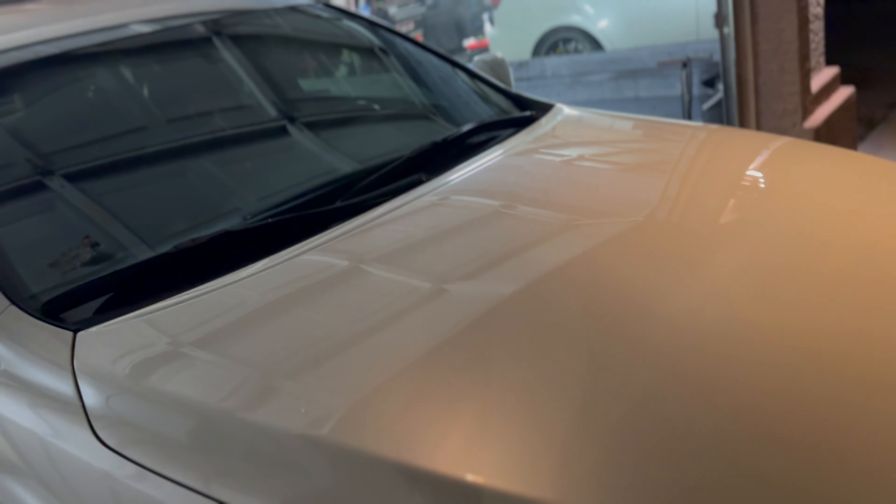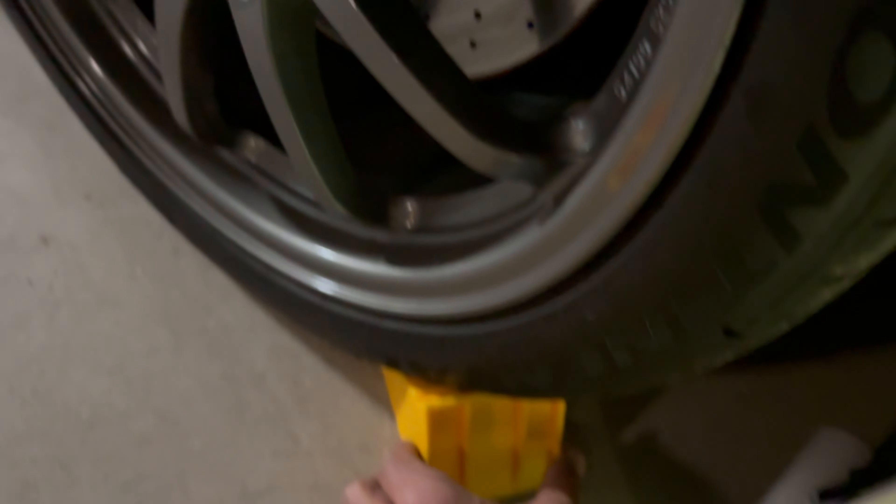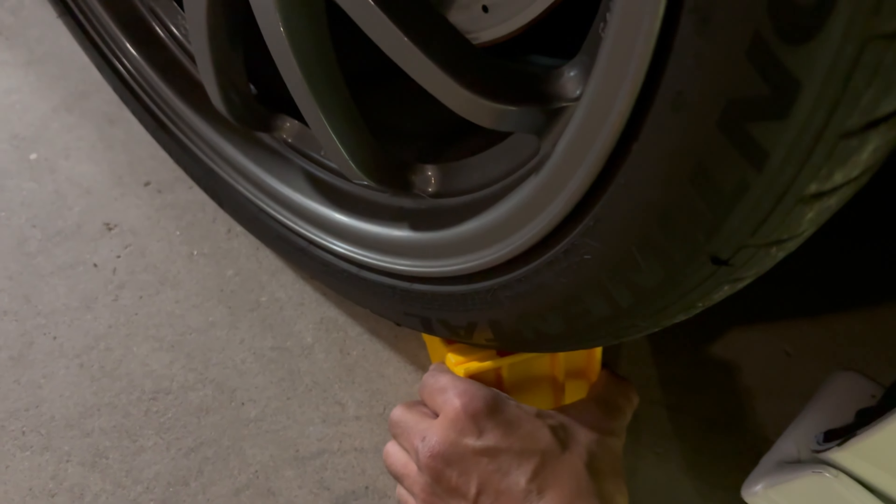It still has the stoppers in the front — back up a little bit. Get this off. Good.